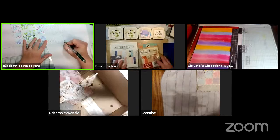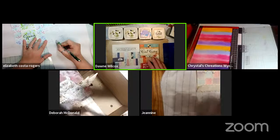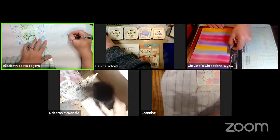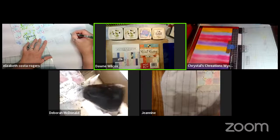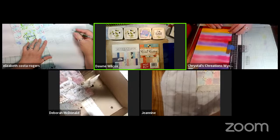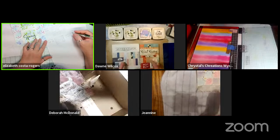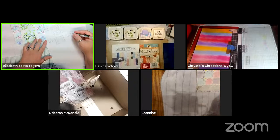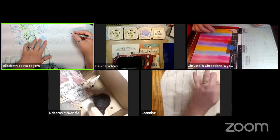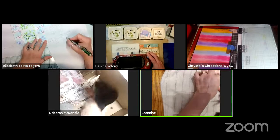Elizabeth mentions she went out today and shoveled — she can't believe she did more than one thing today. Someone mentions they donate to Cards for Kids so the animal-themed kit would work well for that. One participant mentions she hasn't gotten to the February kit yet — she's still working on last September's.